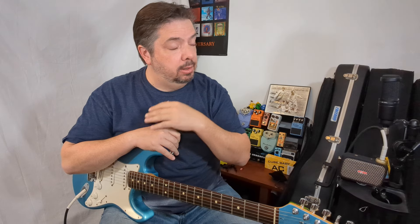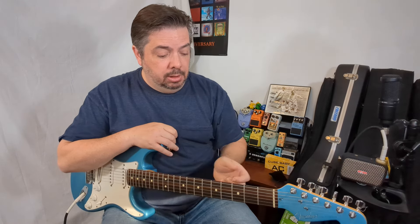You know the major scale, you've been working on it, but it just isn't working for you. I'm in that group with you because it took me forever to figure out some of this stuff. How did you learn the major scale? Tell me below, because I'm going to show you how I learned it.